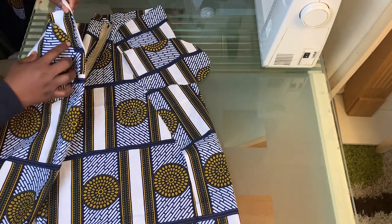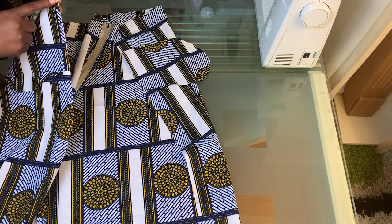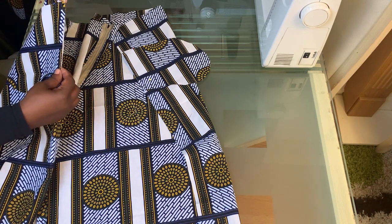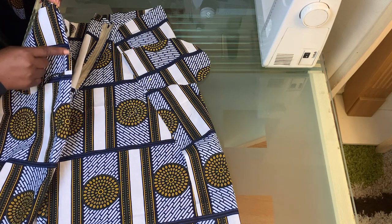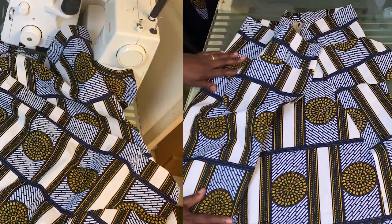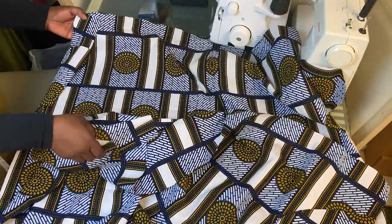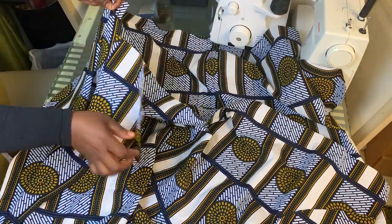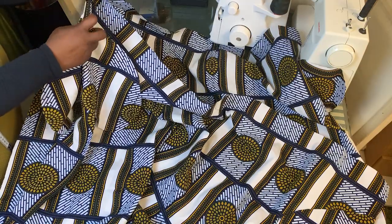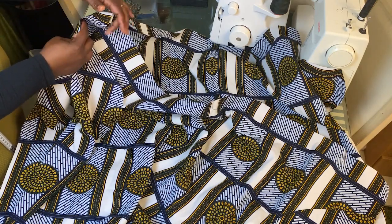Use half an inch sewing allowance to join the pocket to the back and front pieces of the skirt. Then overlock just that little bit where the pocket is to tighten it up — I prefer to overlock that area so the skirt is nice and neat inside. Next, join the front and back pieces together with right sides facing, matching the pockets, and pin in place all the way down from the waistline.